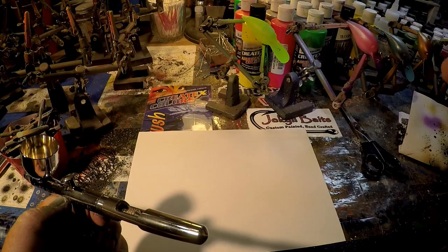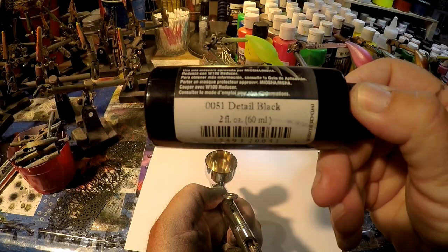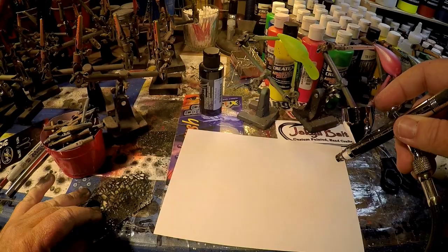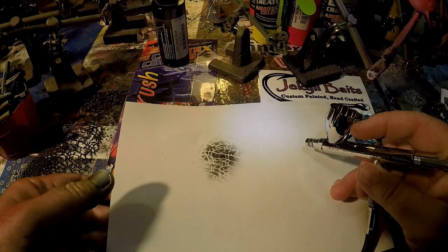Next — if you want to see what a pattern looks like before you actually lay it onto a bait, the best way I know how to do that is with scrap paper and a little bit of black in your airbrush chamber. So we're gonna throw some wicked colors in here — this is the detail black. I'm on 30 psi now and I'm going to bring that down even lower. I hope you can hear the difference in the pressure. Makes a very unique pattern — one of my favorites.